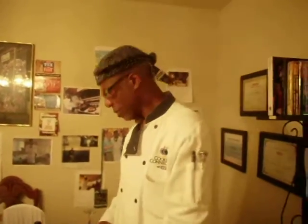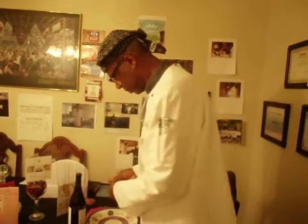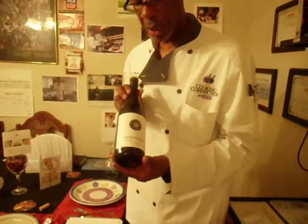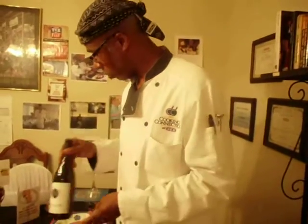So there you have it, guys. We're having a wild sockeye salmon, a sun-dried tomato risotto with Parmesan Reggiano, steamed kale, and we're going to pair this nice salmon off with a nice Beringer Pinot Noir wine.